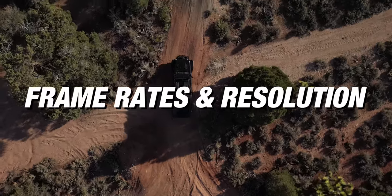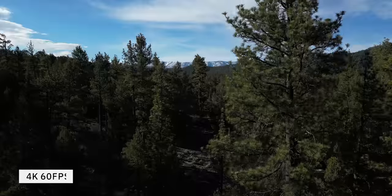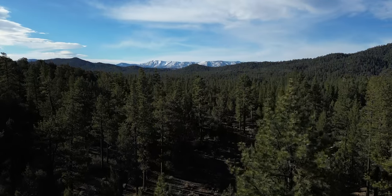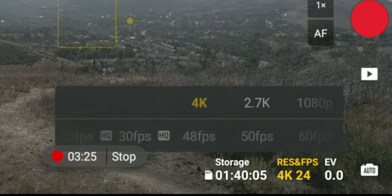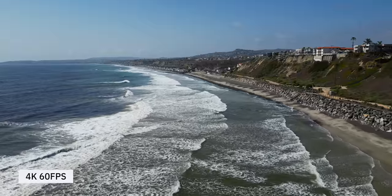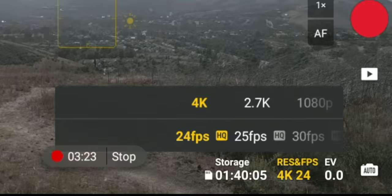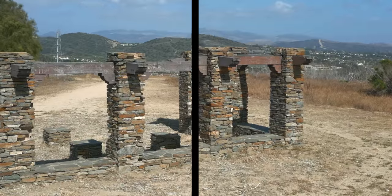Number one, let's talk about frame rates and resolutions. I shoot a lot of video content and this drone has 4K 60 frames per second. The big thing for me is that the drone doesn't crop in on the footage when you switch to 4K 60 — you get the same width no matter which frame rate or resolution you work with. The majority of what I've been flying in has been 4K 60 and 4K 30, and in 4K 30, 25, or 24 you have a high quality mode so your footage is going to look even better.